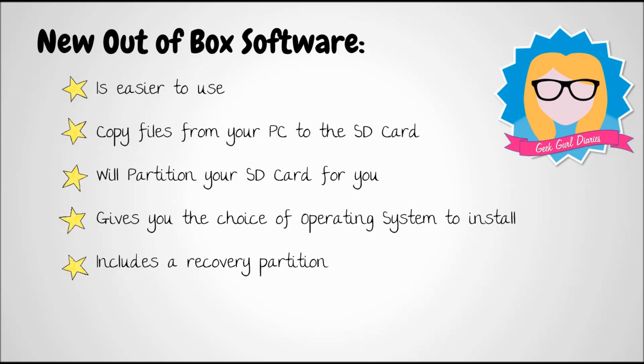Finally, it includes a recovery partition. So if the worst happened and you accidentally deleted some important files from your file system, you don't need to start the whole procedure over again and re-image your SD card. You can just use the recovery system, and I'll show you that later on in the video too.